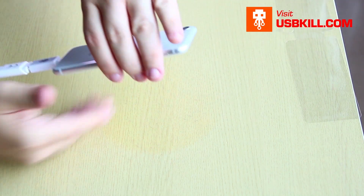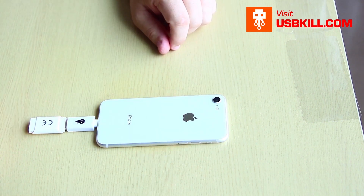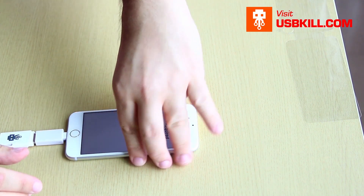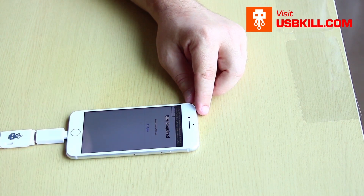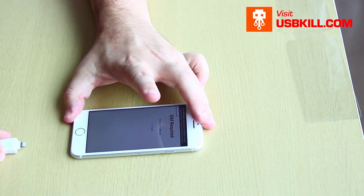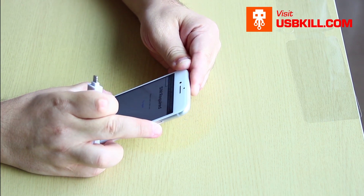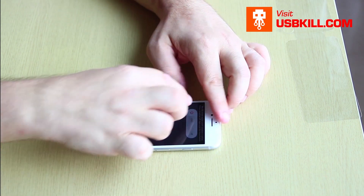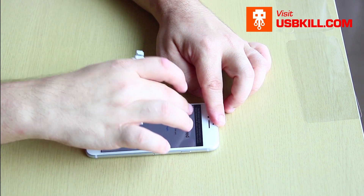I will remove that but the phone is still alive. As you can see there is still electricity in the V3. Another spark — and the phone is still alive.